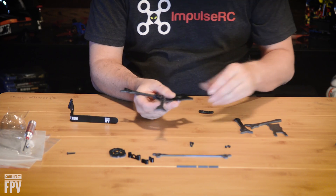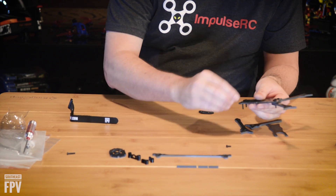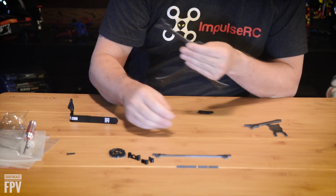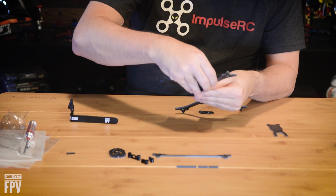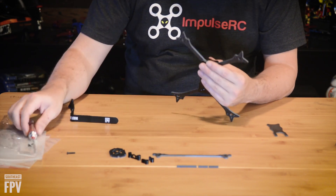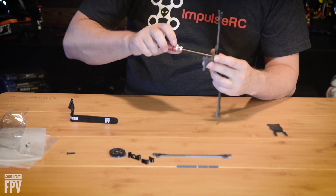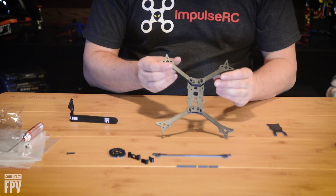We'll do the same thing with the other side. Grab the long screws on the outside, shoulder screws in the middle. Line your arms with the third nub facing forward or back, depending on which side you're working on. Put your arm plate on, and again you should put some blue Loctite on them in your final assembly to keep them from coming loose. That's your main part of the frame, ready to go.